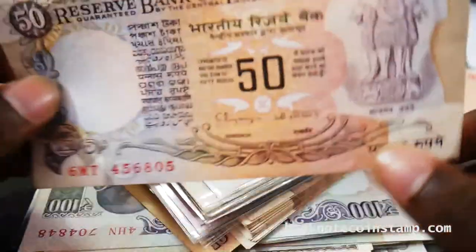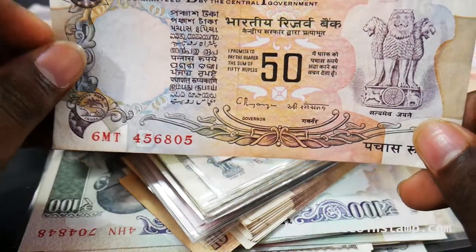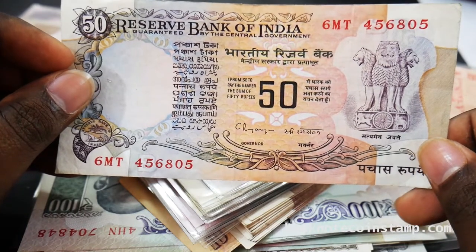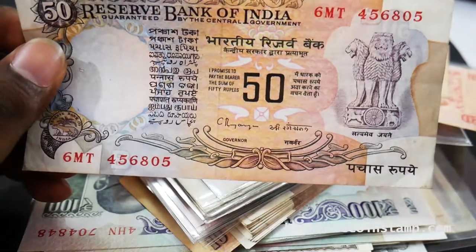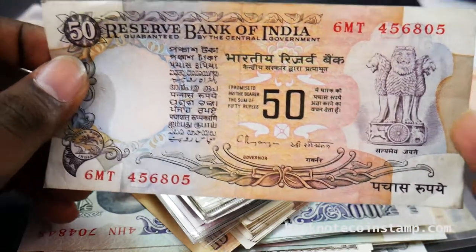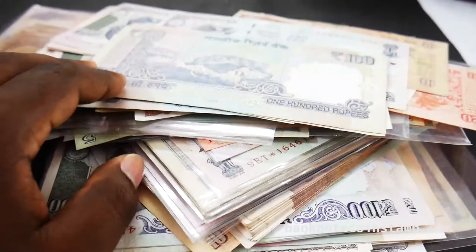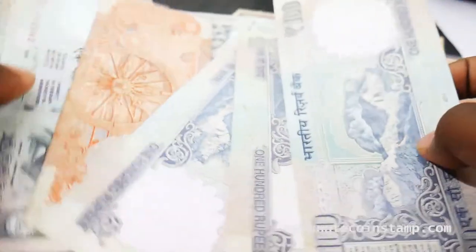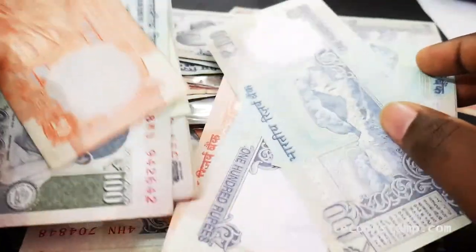We also have this 50 rupees with the Rangarajan signature here. When you look at these notes you can find all the Indian languages. As you know, India has a mixed cultural vibe. This banknote is 100 rupees of India. So we have a whole lot of Indian 100 rupees, and this 20 rupees here in between.